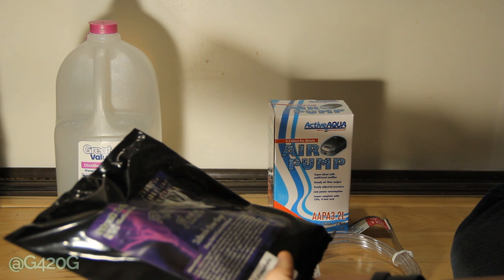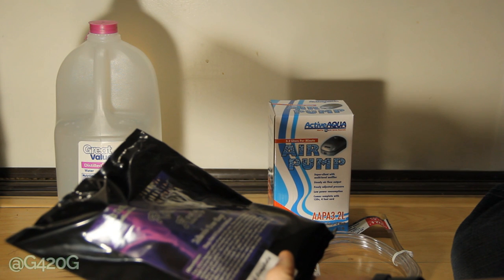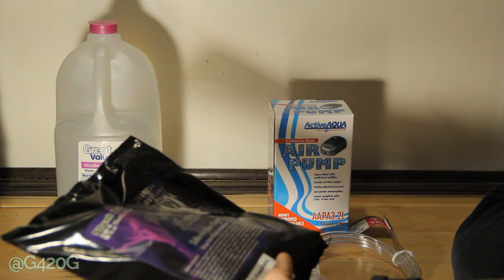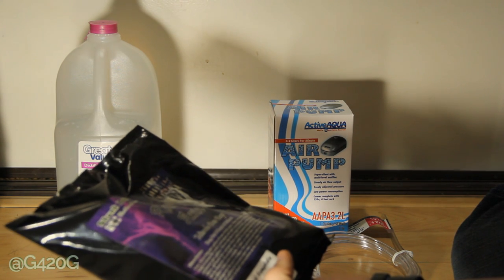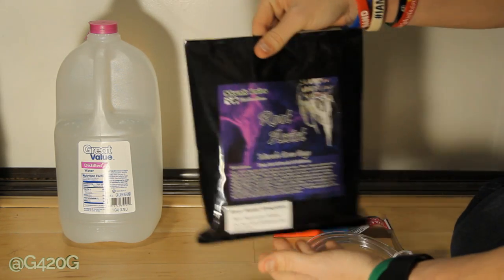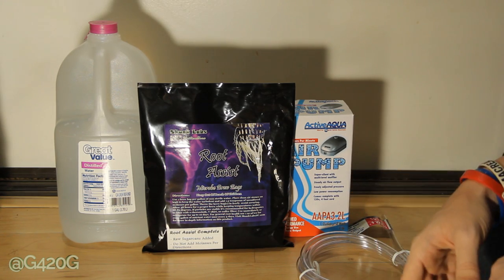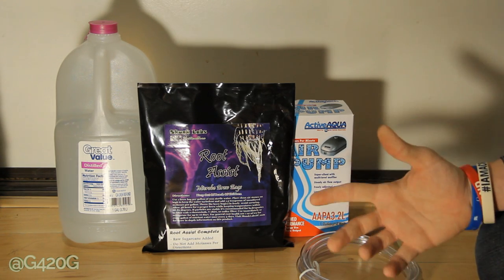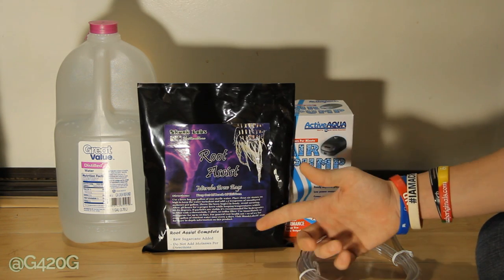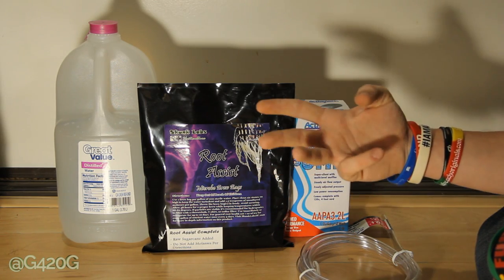Use immediately or refrigerate up to 10 days. For general root health, use 1 ounce of tea for every gallon of nutrient water once every 3 days. That gets a little confusing because Skunk Labs products are primarily meant for DWC growth, though they also work in soil. For hydroponic, you would add your 1 ounce per gallon every 3 days, adding it to the top of your plant or into your reservoir.